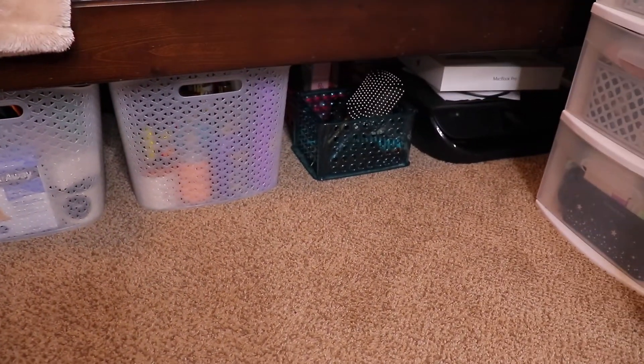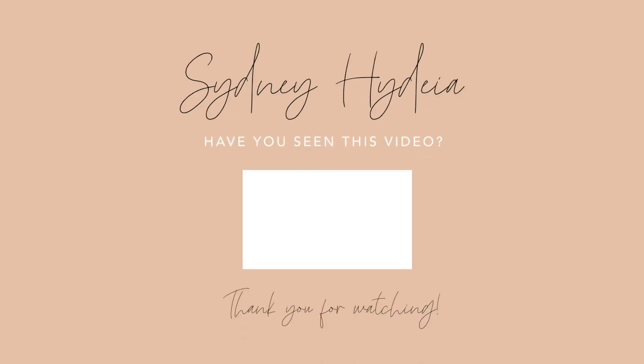That does it for today's video. Thanks for watching — I hope you guys got some motivation to organize and clean. If you like videos like this, don't forget to like, comment, and subscribe. I'll see you guys in the next one, bye!